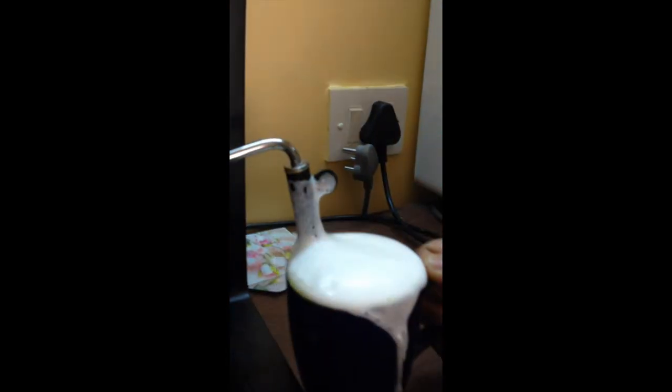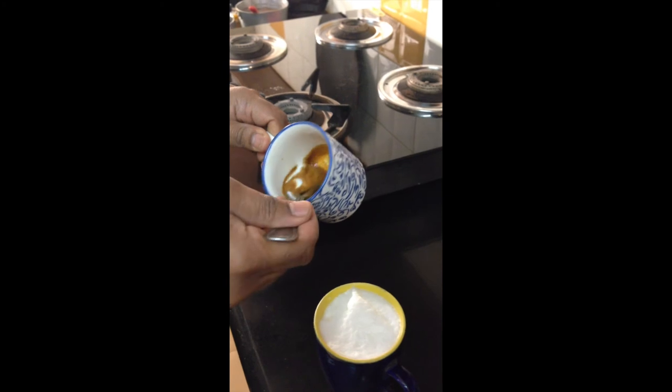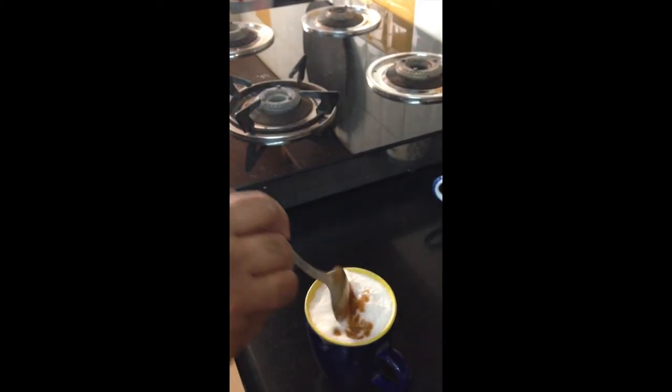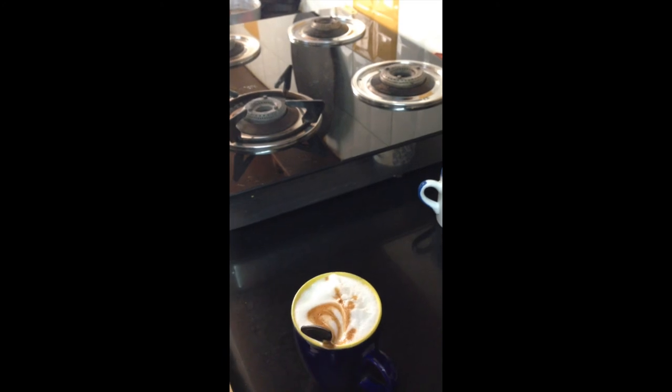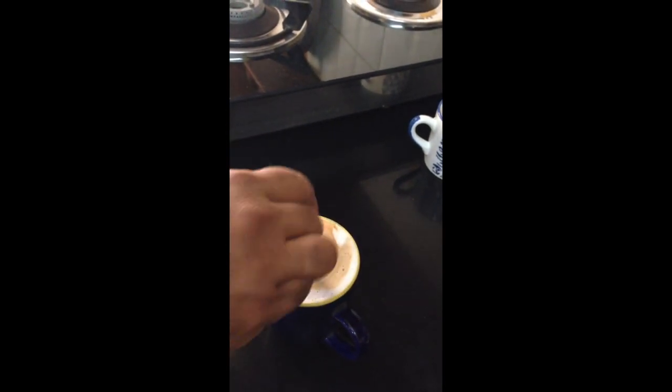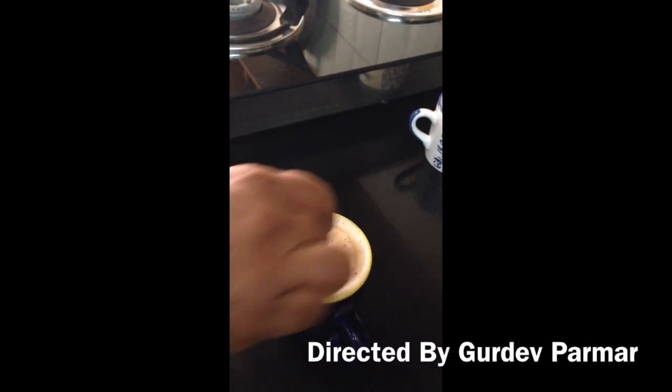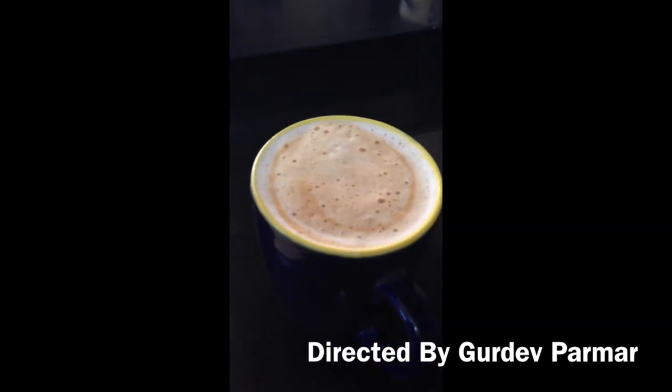We will be adding our espresso shot. If you want it to froth, you will get a stiff froth. Taking half of that espresso and adding it to the froth. Just mix everything together. And here you have it — your very own latte at home.